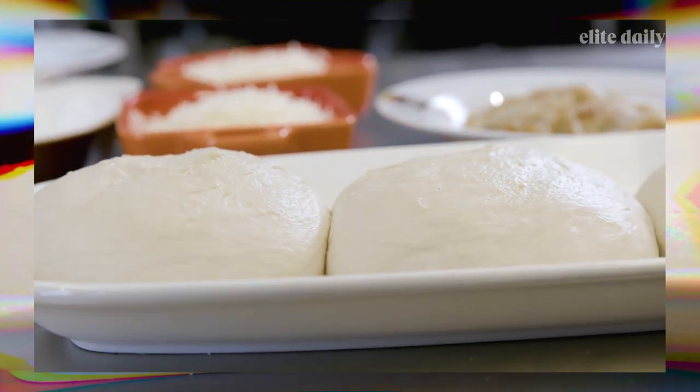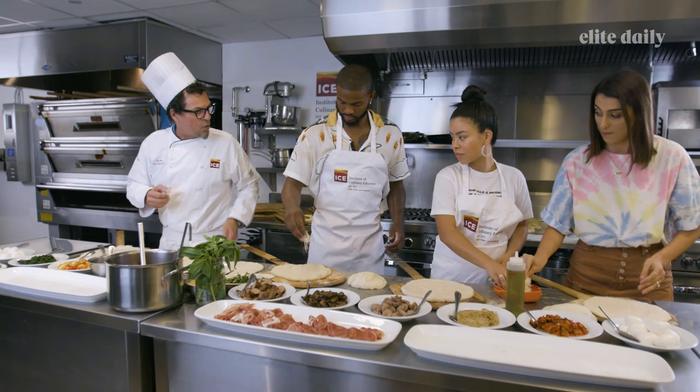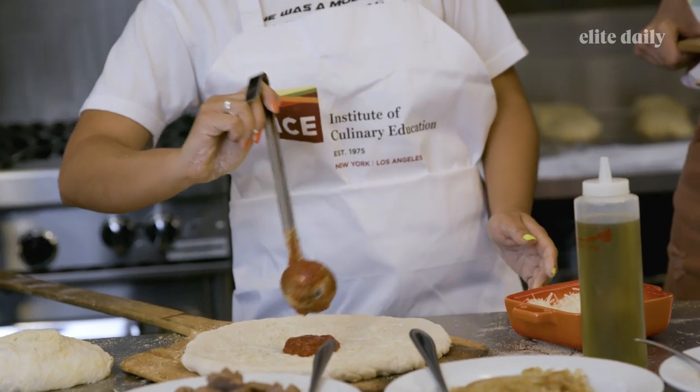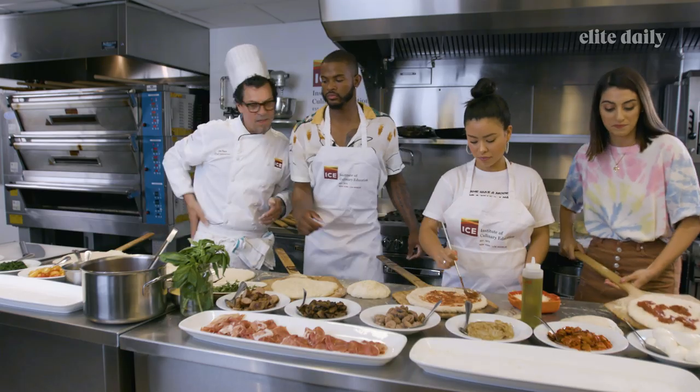Next we should put a little Parmesan on each crust — this will keep the crust from getting too wet from the sauce. Make sure your pie is still loose. Put a little tomato sauce; you can just kind of drop it all over for a free-form kind of thing.